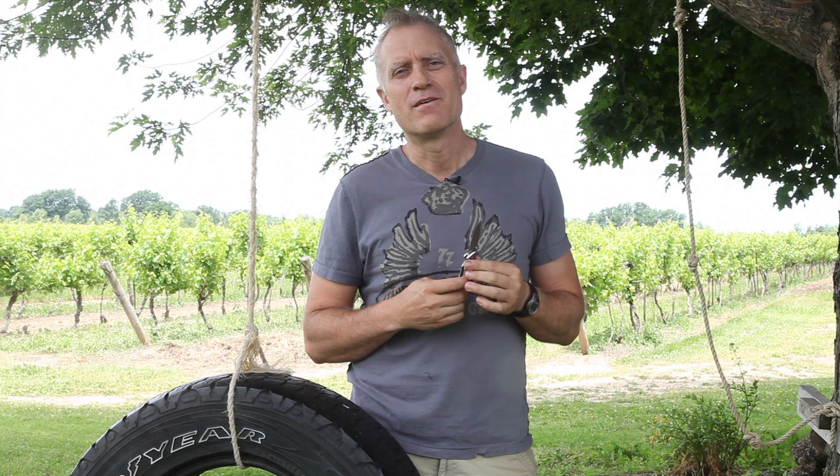Pete here from KnifeUp.com, and today we're going to do a quick review on the Buck Mini Iceman knife. It's a really inexpensive knife, but my question is, even at the budget price, I'm wondering if it's even worth that. I'll give you my thoughts on that right now.